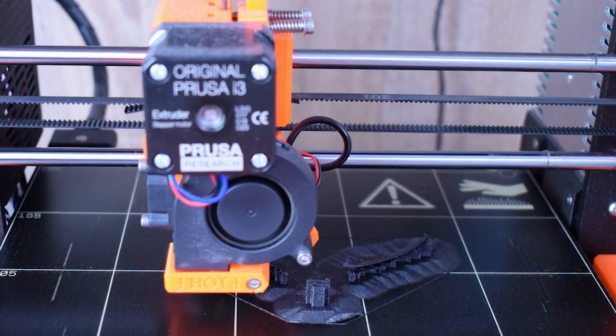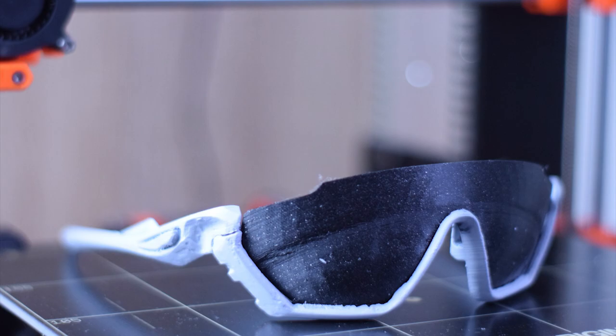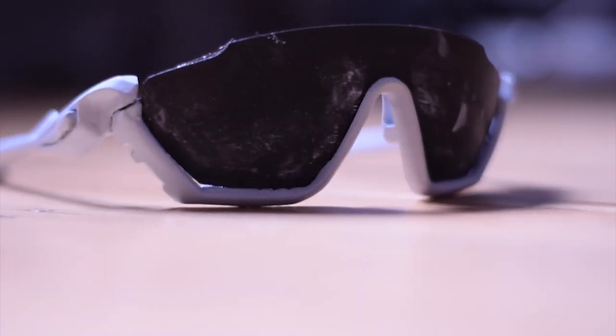After the primer sanding phase, I was ready to move to the color phase. But first I needed to cut the lenses and try the fitting of the lens in the frame. I did this by 3D printing a dummy lens, tracing it on top of the normal lens, and cutting the lens with a saw.